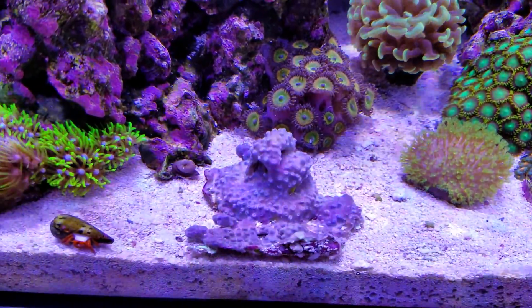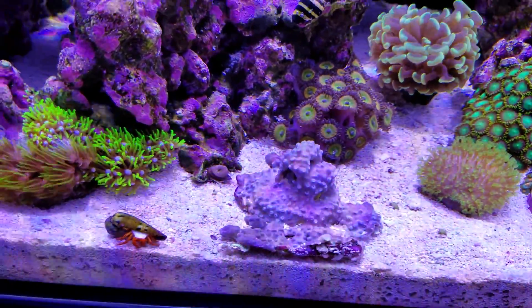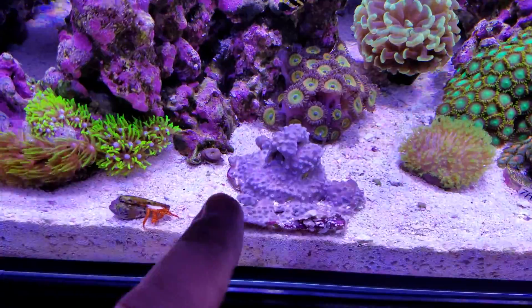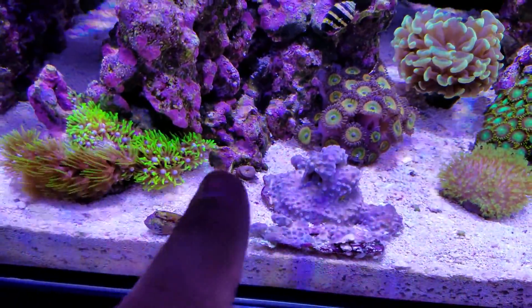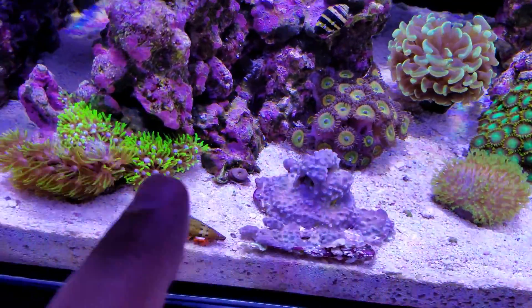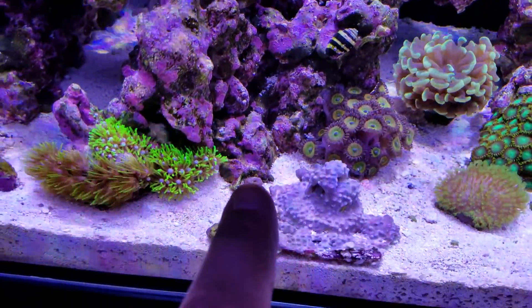I'm thinking maybe it's my parameters, or something was bothering it, because I was checking it out and couldn't see anything wrong. My question is: I want to put it as close to this section here as possible, but will it sting — will this GSP sting this little polyp right here?